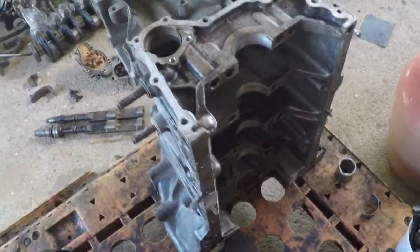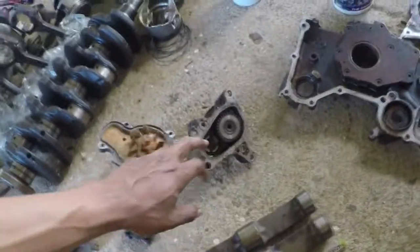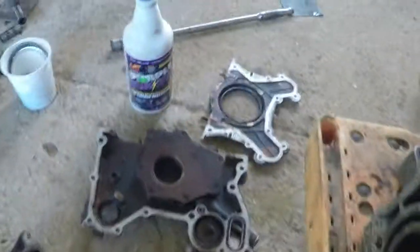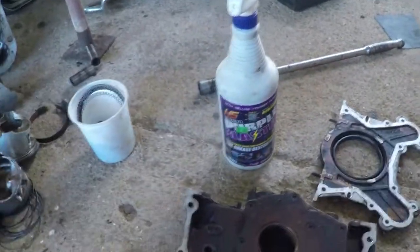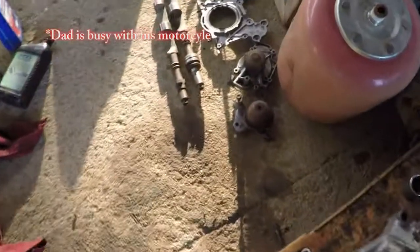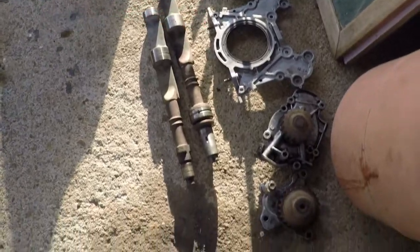I already loaded the block up for cleaning and have all the parts necessary to close it up. Got my balancing shafts, oil pump, water pump, and side panels. Cleaned everything up with my trusty purple blaster. Finished cleaning up the block and all the parts.